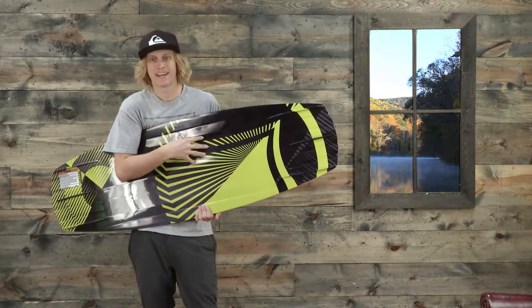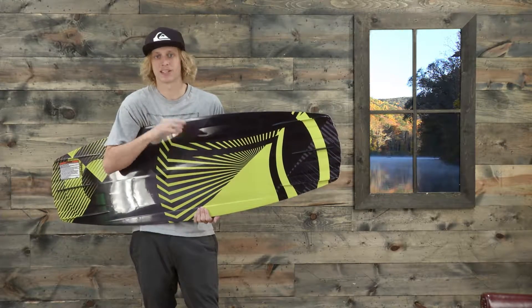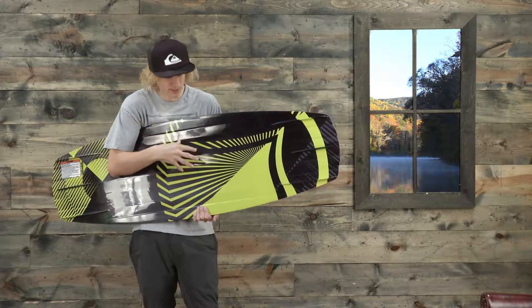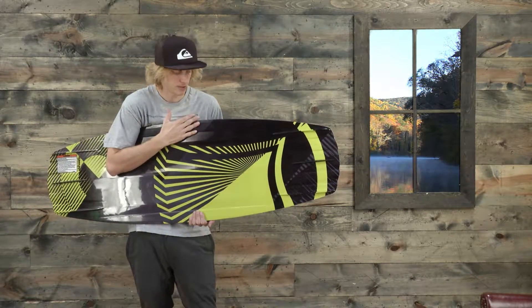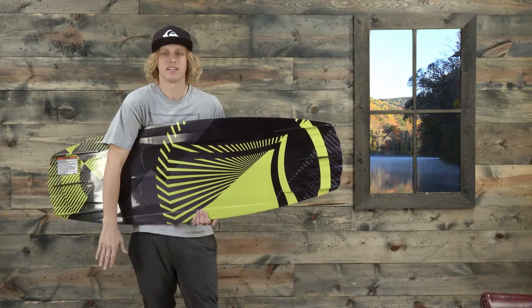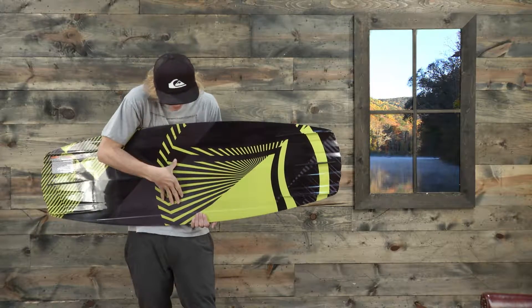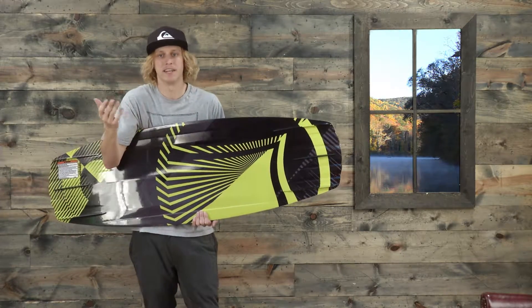Again on the bottom it has a spiral V with a double concave system — it's a lot of words, but really what it means is it gives you soft landings. It breaks up the water and pushes it aside for a more feather-like landing compared to some of the flatter shapes. Right in the midsection where it counts, it breaks off the water to both sides so it's not so heavy on the knees.